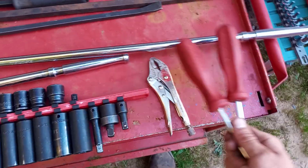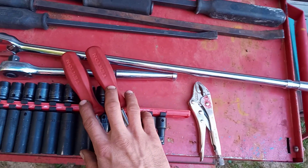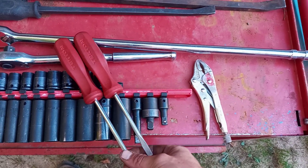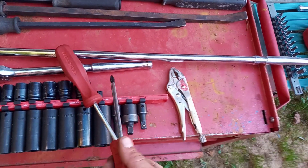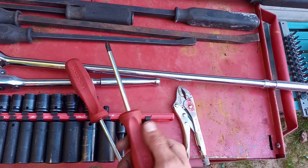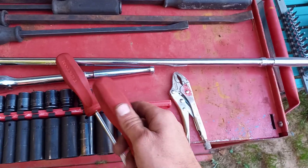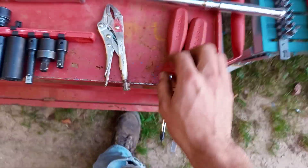I really do love their screwdrivers. These things are awesome. I almost like these more than my Snap-on ones — honestly, I do like them more than my Snap-on ones. My Snap-on PH2 kind of sucks; it doesn't take screws out very easy. These are way better. I do really like these.